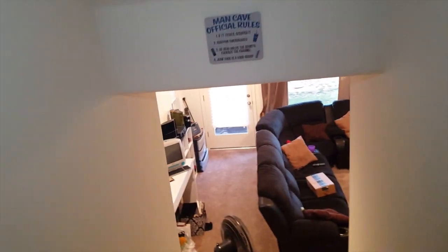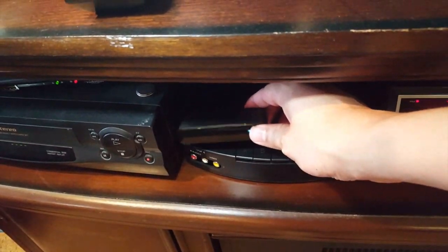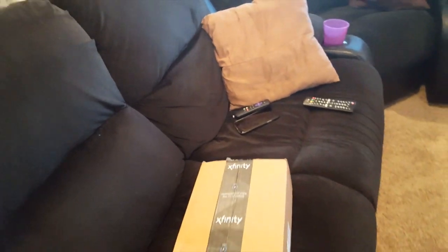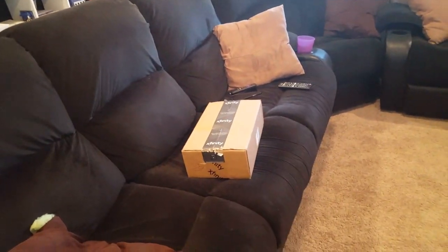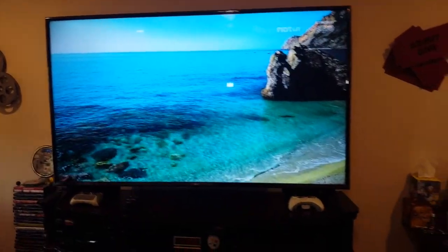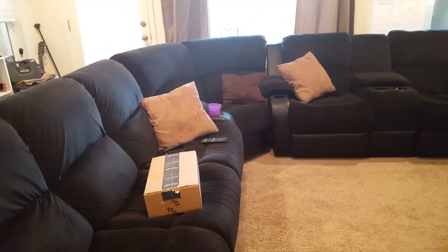Good afternoon guys. Today I just wanted to make a little upgrade video of my theater room man cave, and that is upgrading the little Roku box I've had for about three years. It's a little clunky now. This is the new Xfinity Flex streaming box that I just ordered — absolutely free. I call it an upgrade because it is 4K capable, something my Roku doesn't have, and my TV can actually stream that. Some people call it clunky but I wanted to find out myself, and since it's free, I said what the heck.